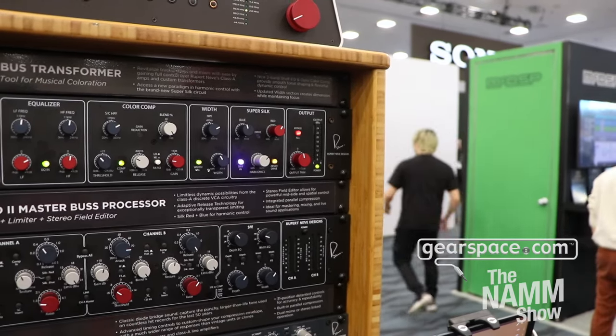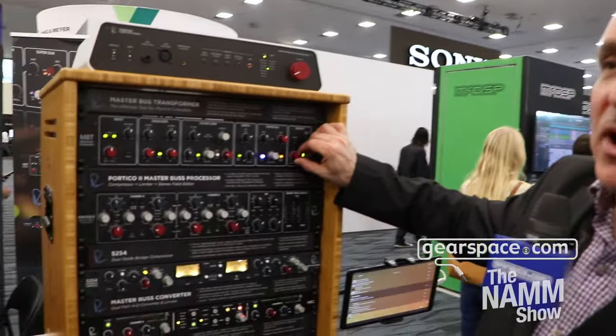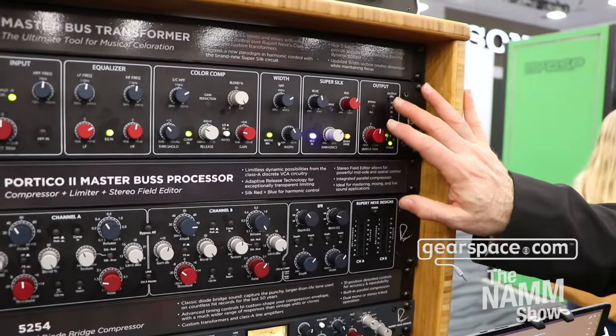Silk is often misunderstood. It's not distortion — we're not flipping a FET, not using a diode, it's not a stomp box. What it is is genuine musical harmonics generated by the music you put into it. One of the ways we do that is by saturating the output transformer. Rupert's neat trick is weighting it: silk blue is predominantly low-frequency harmonics; silk red is predominantly mid- and high-frequency harmonics. For the first time you can control the blend of the two and use both at the same time. Following that there is, of course, a hard bypass and another plus or minus 12 dB of gain, which we needed because silk is normally on the output transformer — there's a whole other section for that with more output transformers.